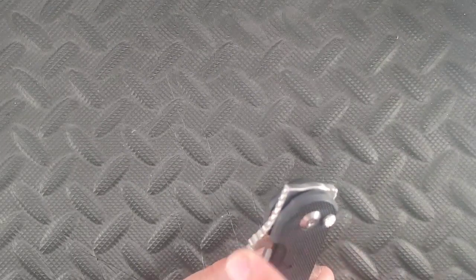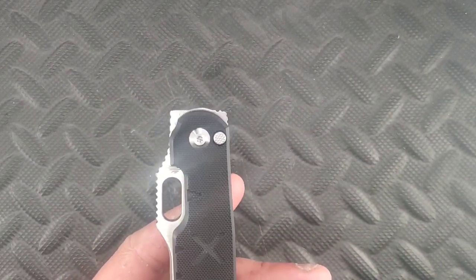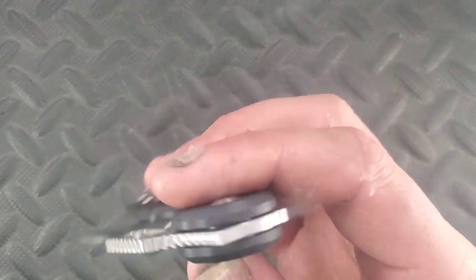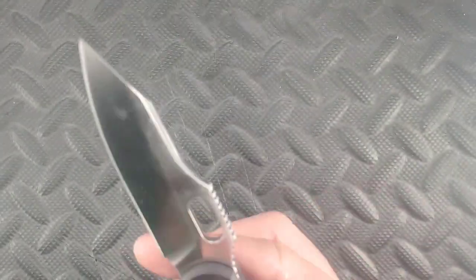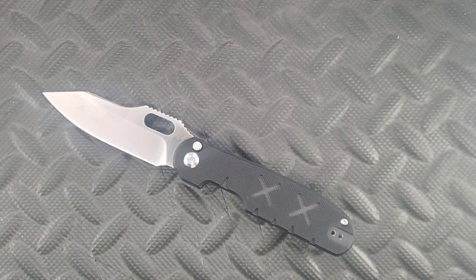Here's what's weird — you have an opening hole, you have jimping, you have a front flipper with a bunch more jimping, and then you've got a flipper tab in the back which doesn't look like one but actually is. This thing is supposed to have like 6,700,000 different opening methods. You can button lock it open, spidey flick it, thumb flip it, front flip it, flip it, and spidey drop it. If you want to talk about a fidgety knife — it has that same weird mechanical clicky feeling as the smock as it opens and shuts. It even mimics the smock in that way.